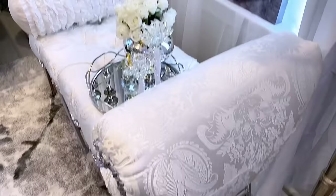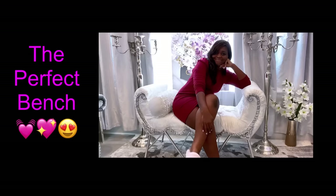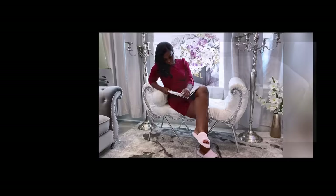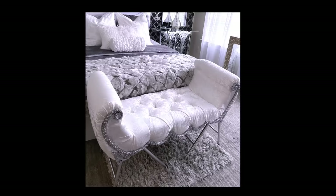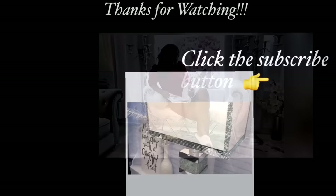Next time you see two old folding chairs and you're thinking about throwing them away, well think again — because you can have an awesome bench with them. This is super cute and it can be used in the living room or in the bedroom. I really do hope you all enjoyed this video. Don't forget to give it a thumbs up and share it with your friends and family. Thank you all so much for watching! I have other home decor DIY videos linked in the description box below, and don't forget to click on the subscribe button!